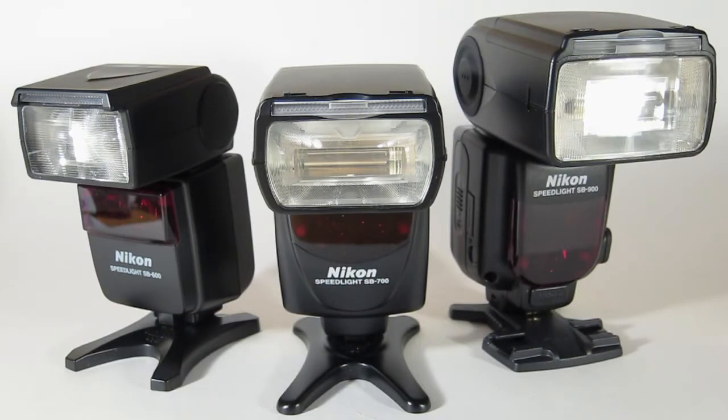Alright guys, that was a quick overview of the size comparisons of the SB600, SB700, and SB900. For overall features and the best balance of price and functionality, I would definitely go with the SB700 as the winner. The SB600 is a nice flash and very capable, but in terms of overall value, functionality, and newer technologies, the SB700 blends well between the 600 and the 900.